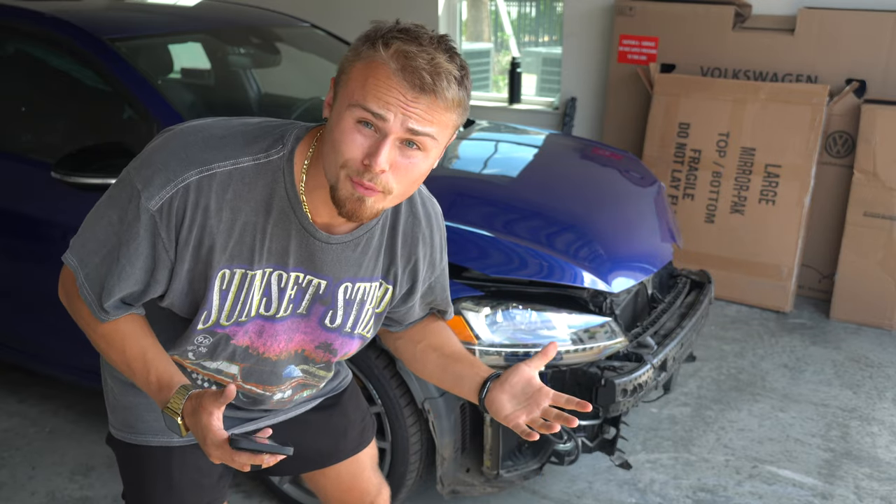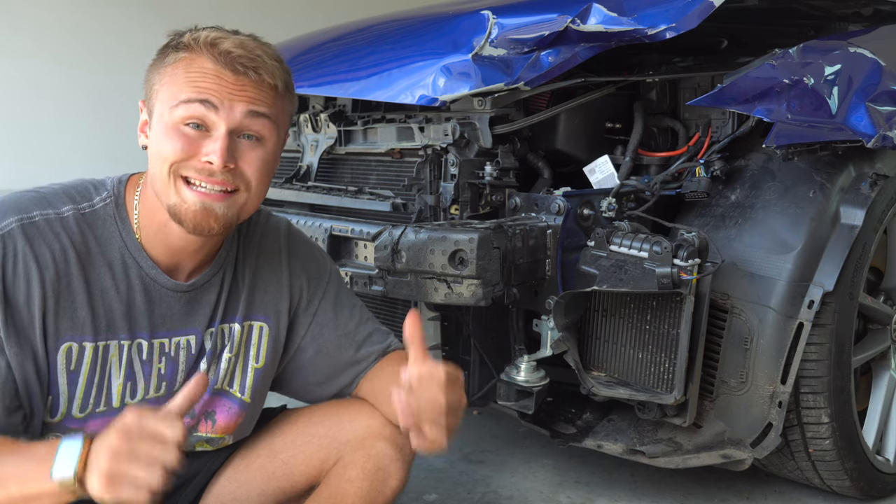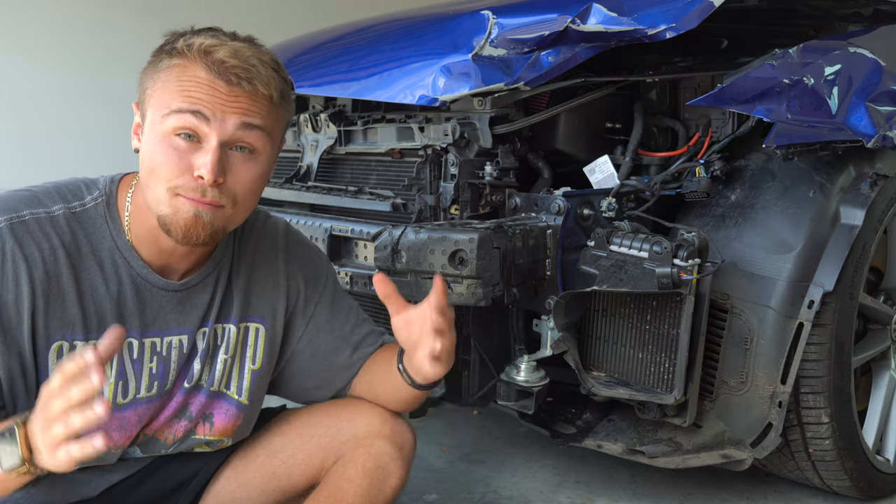I bought a crash 2017 Volkswagen Golf R. And at the time, it seemed like a great idea, but the more I take this car apart, the more problems I'm running into. But I'm not giving up hope just yet.